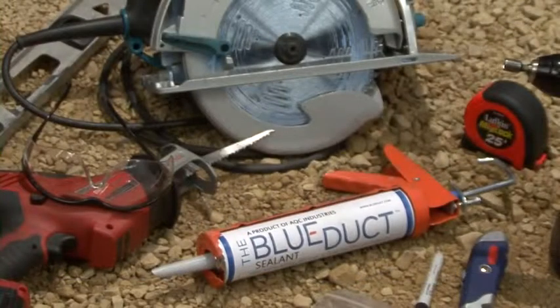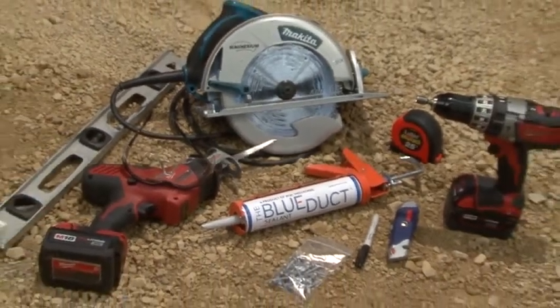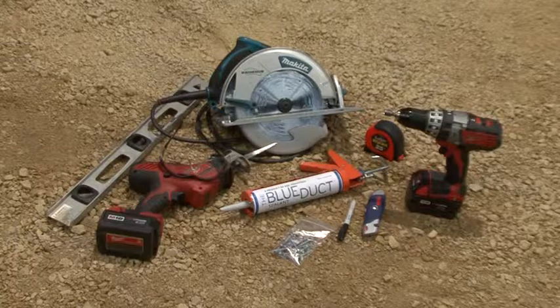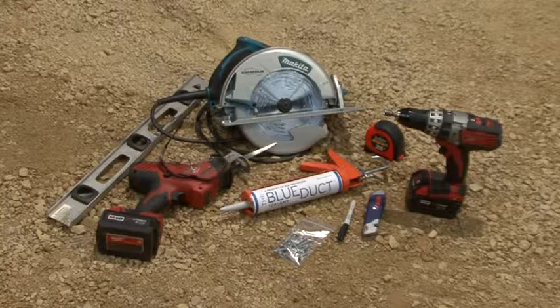The saddles have dimples molded into them to designate where the screws are needed. The tools we will be using include a drill with a quarter-inch drive and an adjustable clutch set for 30 inch-pounds, a caulk gun with the blue duct sealant, a circular saw or sawzall with a coarse blade, as well as a tape measure, black marker, level, screws, safety glasses, and utility knife.